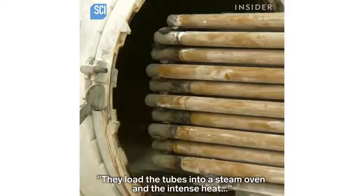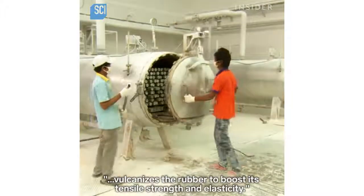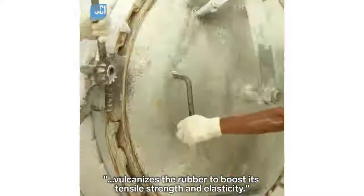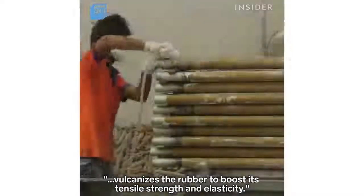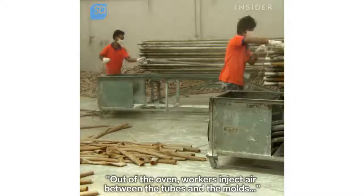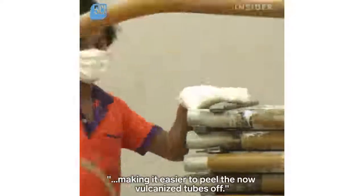They load the tubes into a steam oven and the intense heat vulcanizes the rubber to boost its tensile strength and elasticity. Out of the oven, workers inject air between the tubes and the molds, making it easier to peel the now vulcanized tubes off.